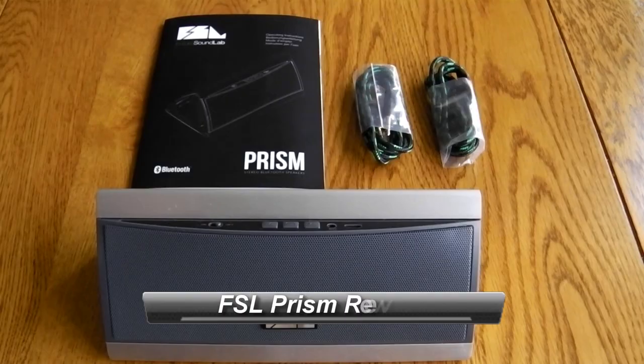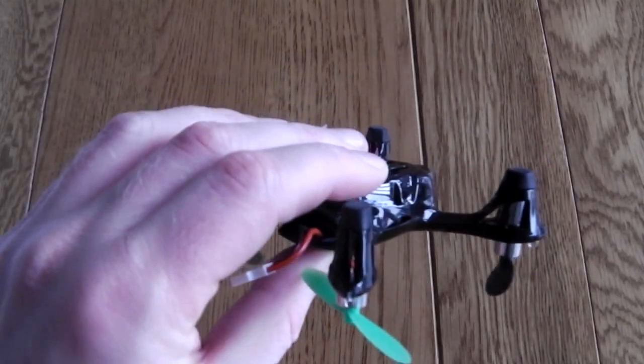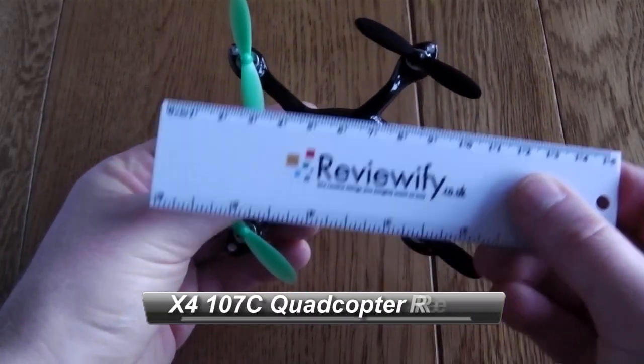Google Cardboard, the FSL Prism August EP640 Bluetooth wireless headphones, and the Hobson X4H107C quadcopter.